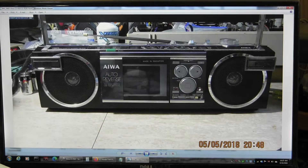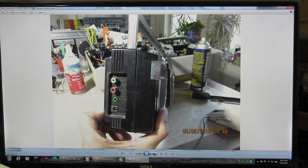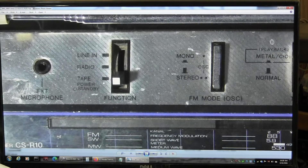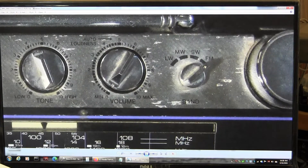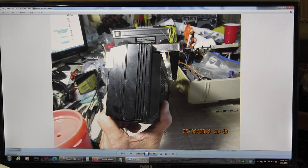Here are my pictures. This is a CSR-10 — this is the front. This is a CSR-10L. It's got line-in, radio, tape, mono/stereo, tone, volume, and it's got shortwave. The example that I have does not have shortwave — that's basically the difference.